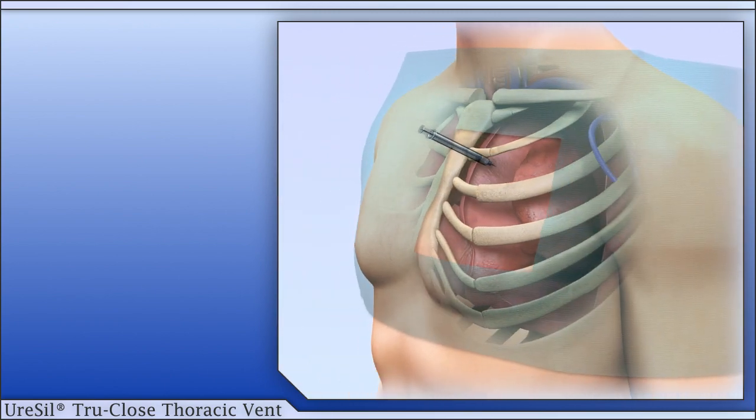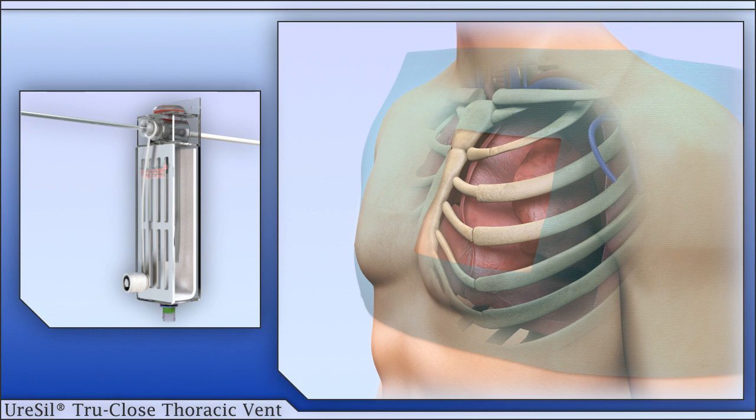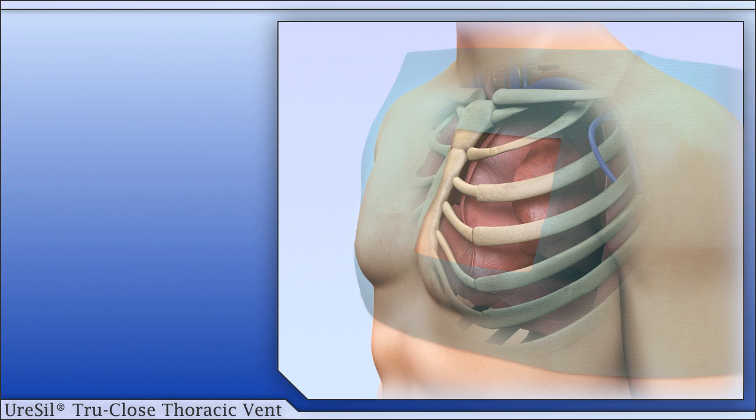Local anesthesia is administered at the selected site. A small skin incision is made at the site. The trocar is introduced into the device through the self-sealing port. Grasp the thoracic vent in the most comfortable manner with thumb or first digit over the trocar handle.